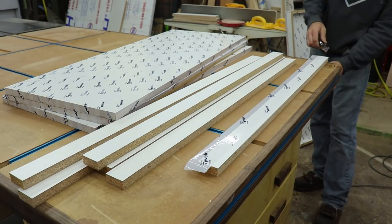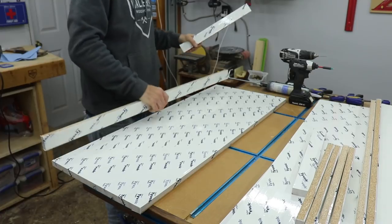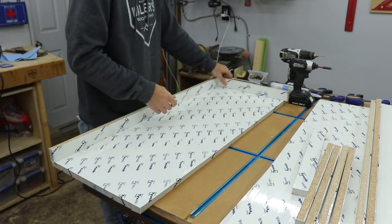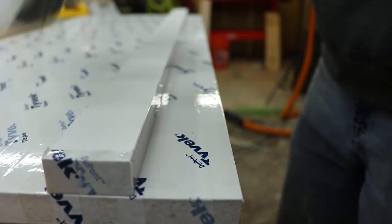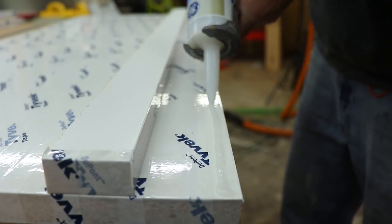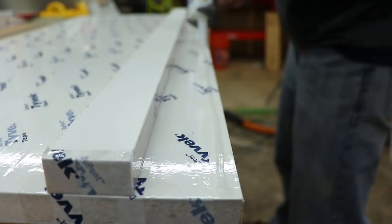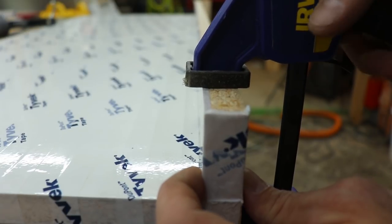The first step to this project is to build what's called a mold. A mold in this situation is basically a form built to keep epoxy in a particular shape — I had to make four of these. I make all my molds from 3/4 inch melamine or plywood lined with sheathing tape, Tyvek tape, or tuck tape. I also use 100% silicone to seal all the joints so the epoxy will not leak out.